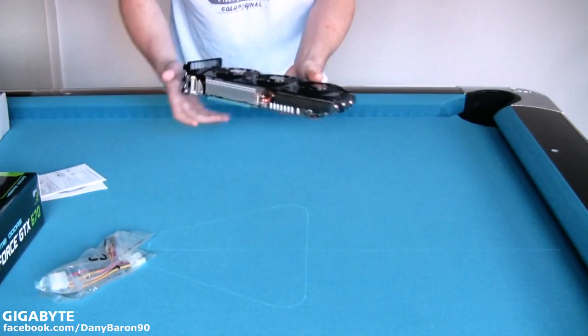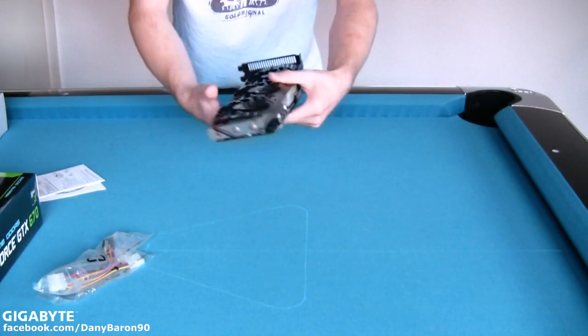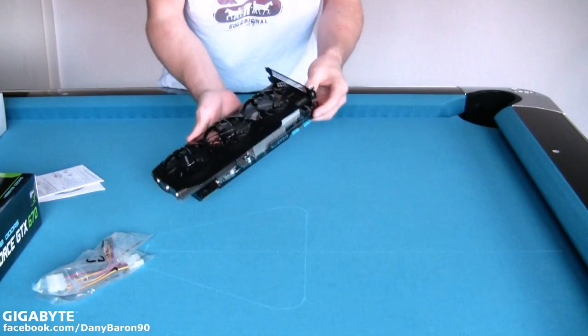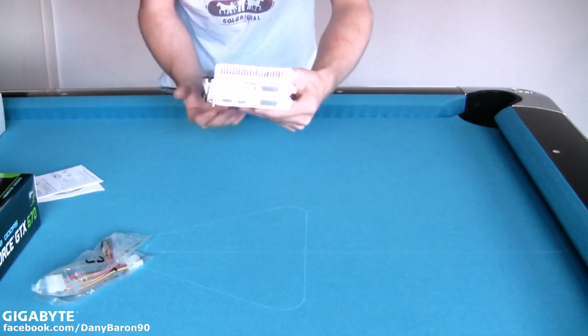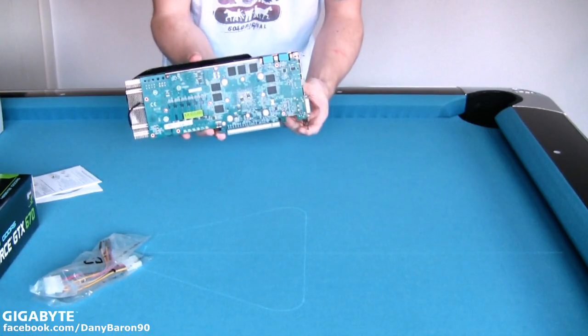Wow, the graphics card looks so amazing. I'm so excited to play with it later. The tri-fan system looks absolutely fantastic. I'm sure I can get really high performance with it. Now I'm going to show you the graphics card from each side so you can see it perfectly.